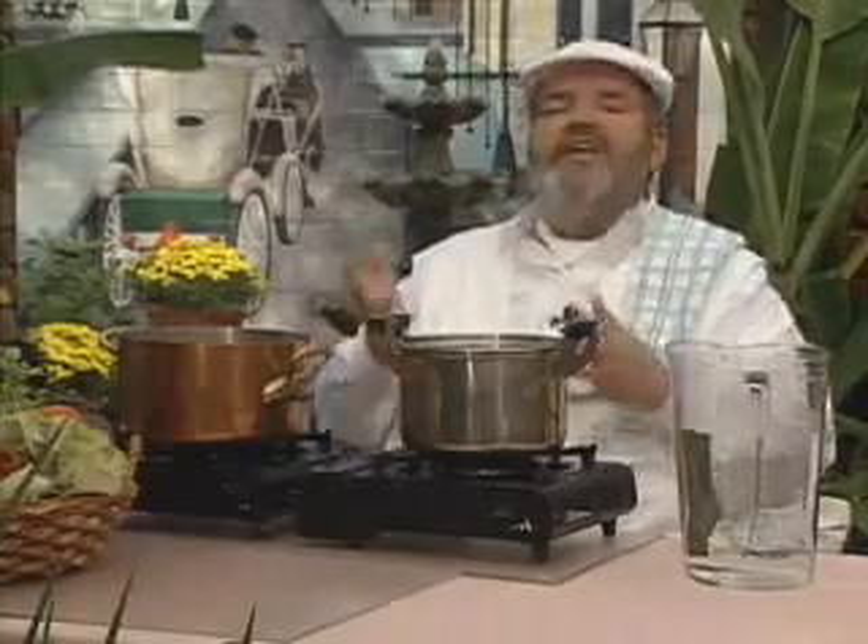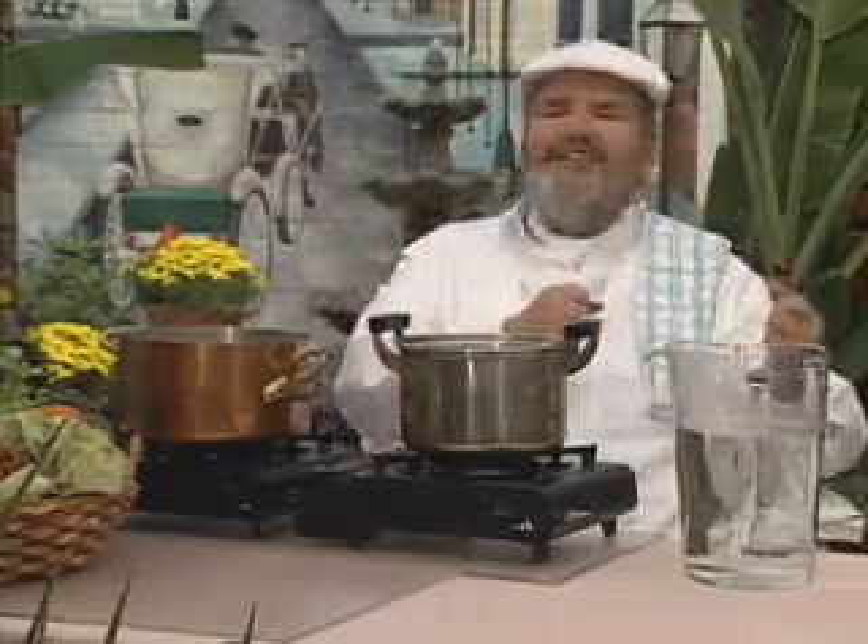Understanding pots and pans is what's really important, and having a good pot and pan means good cooking, good eating, and good loving. We love you guys out there.